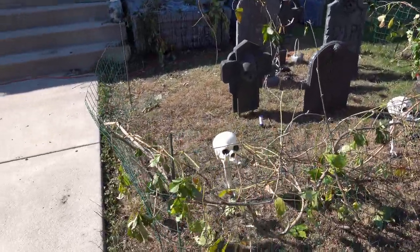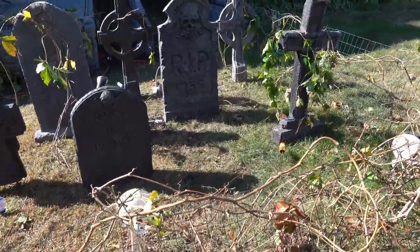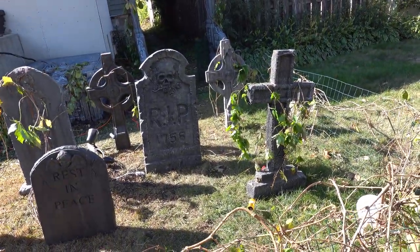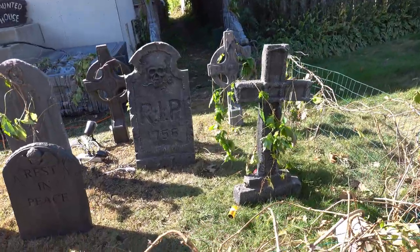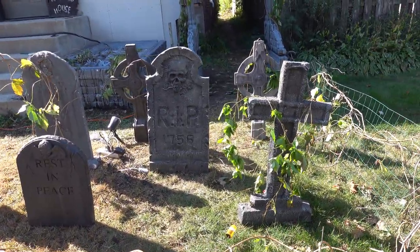And of course the little tombstones — little cemetery. Because this year is so stunted with COVID, everything is just being a yard decoration this year.